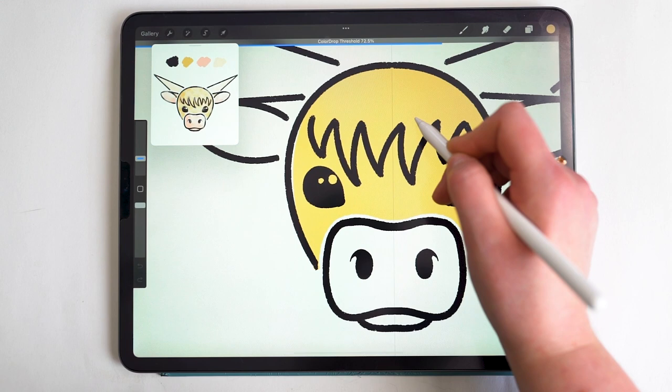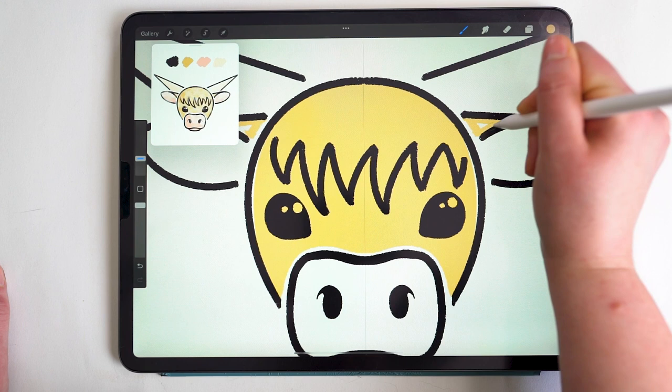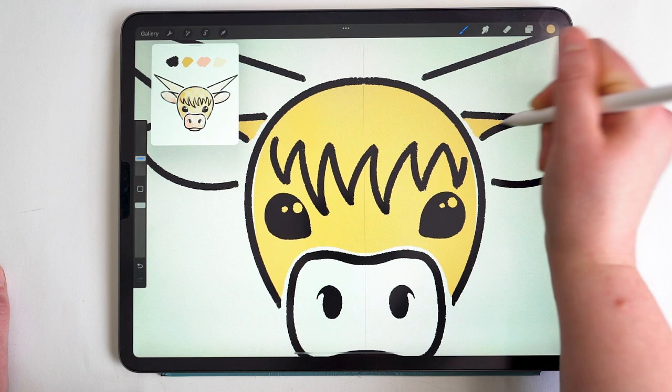You can adjust the threshold by sliding your pencil left to right, and it'll remember the last percentage used. Once I have the color dropped to fill, I do the same on the little ear triangle — leaving a gap between the line work and the color corresponding to the ear spacing. This time I just fill it in since it's pretty small.